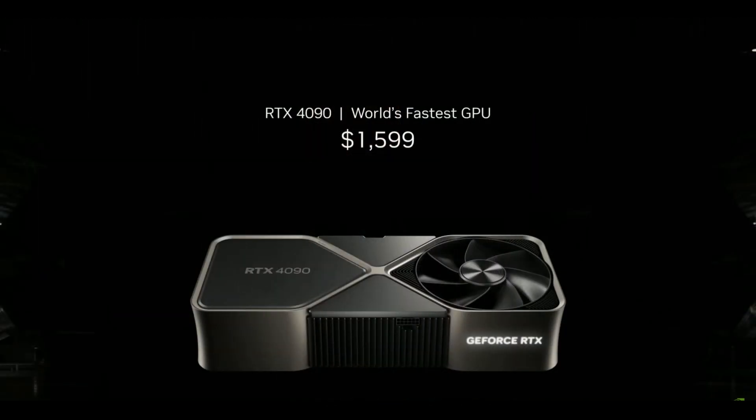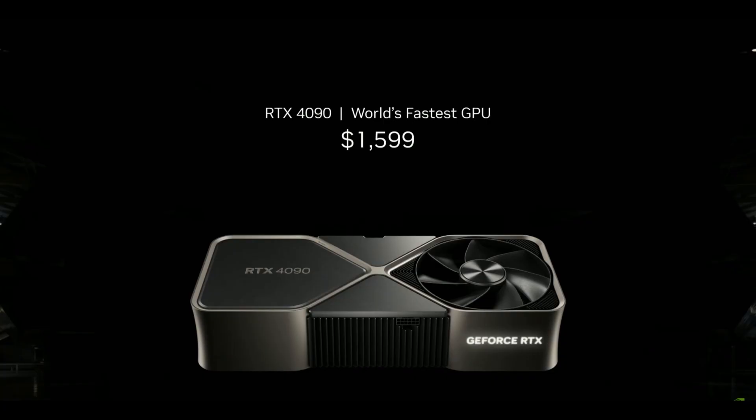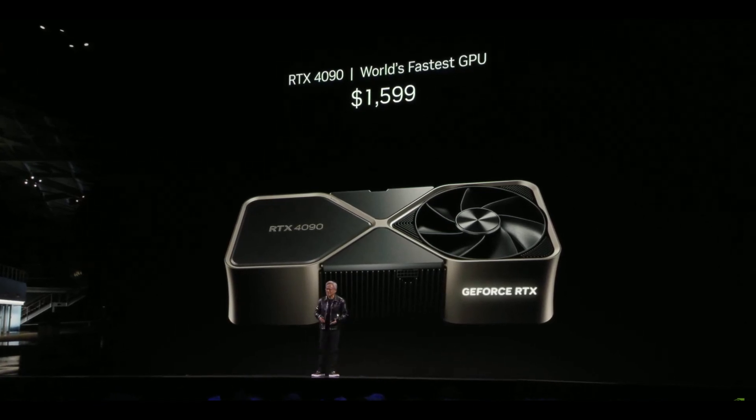Well, this is the RTX 4090. I know — I know many of you have one. Look, it's $1,599. It is one of the best investments you could possibly make. Don't be ashamed. It's the modern home theater. It makes perfect sense.